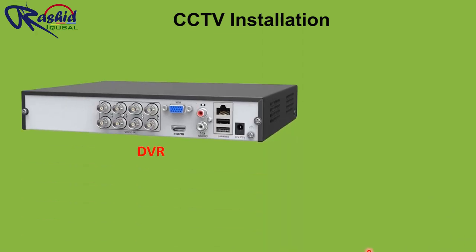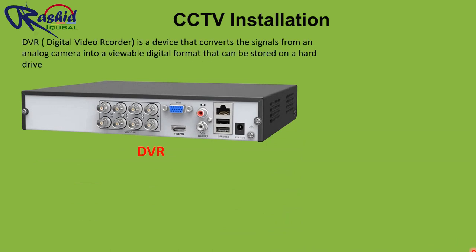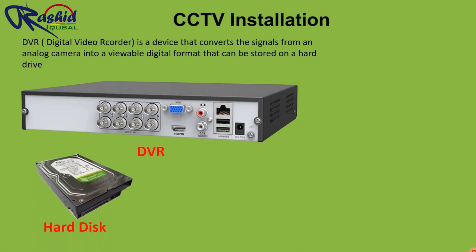Hi everyone, today we will learn the proper connection of CCTV with DVR. DVR is a digital video recorder — this is the device which records all videos from the cameras. There is a hard disk inside the DVR which stores footage.